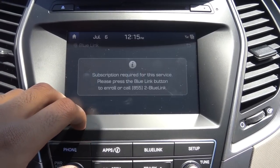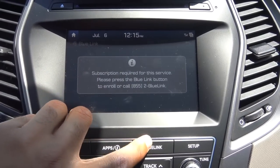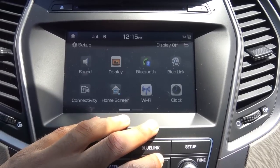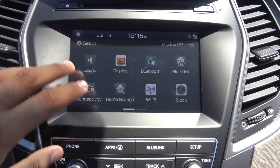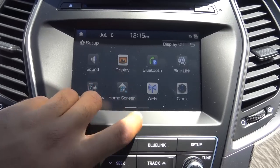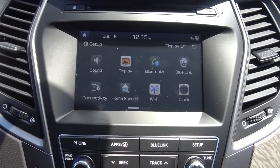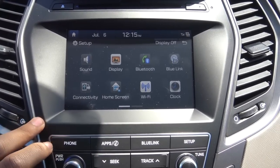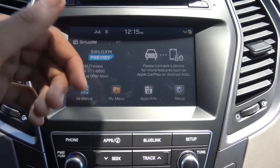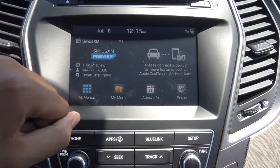Your Blue Link gives you driving info, though of course you need a subscription for that — everything with Blue Link requires a subscription. And then your setup includes sound, connectivity, home screen, Wi-Fi, and display, clock, and Bluetooth settings. We also have onboard Wi-Fi in this vehicle. Overall, I really do love this touchscreen — very responsive and intuitive and one of the best in the business.